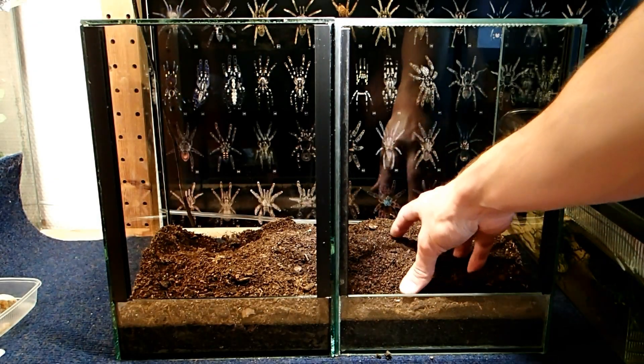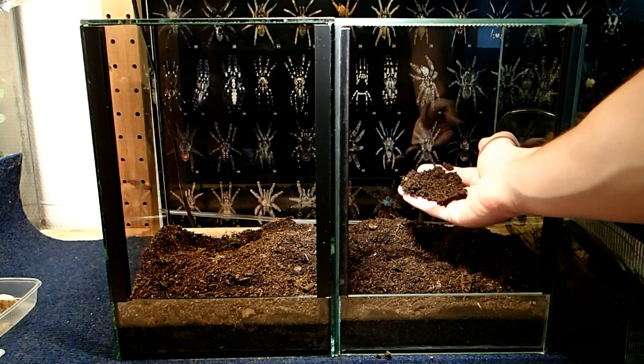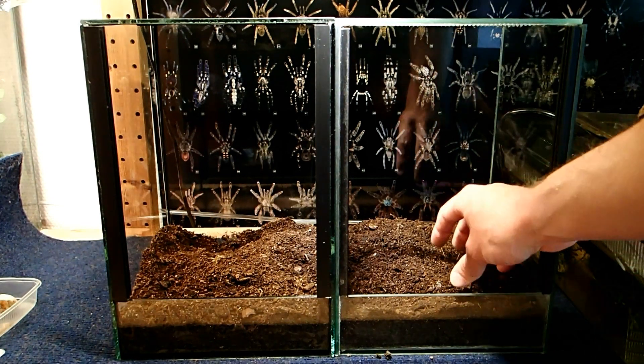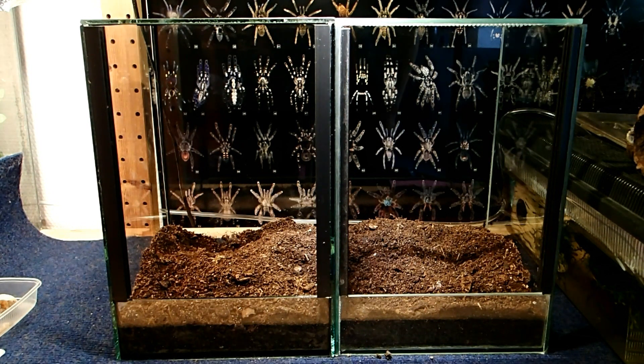Hey guys, today I'm going to set up two new tanks for my juvenile Venezuelan Sun Tigers. As you can see I have already started with putting some substrate in both of the tanks. This is just a mixture of forest soil and cocoa brick substrate. This amount of substrate — a few centimeters high — will help to keep the air humidity at a high and stable level.